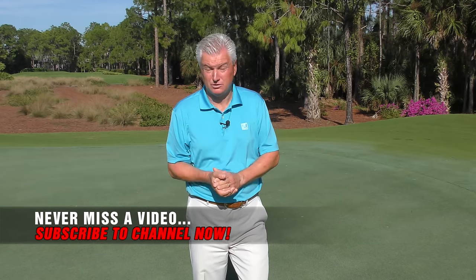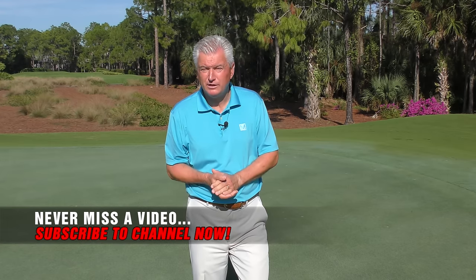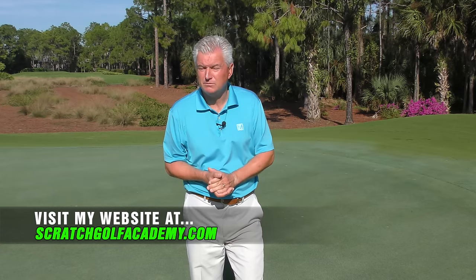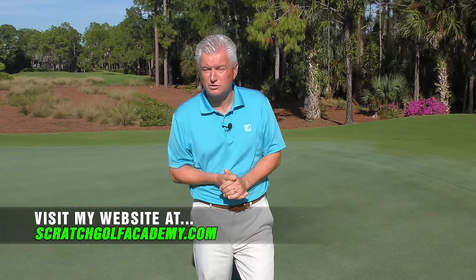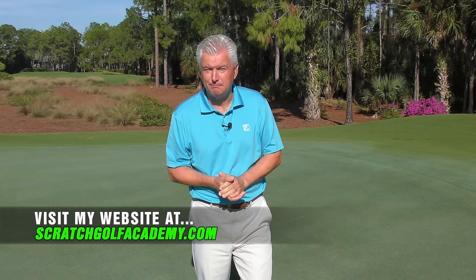If you liked the video, please hit a thumbs up or subscribe to the channel — we'd love to get you more free content. ScratchGolfAcademy.com is my home website. I have full courses in every aspect of the game and a full course on putting. Love you to check that out. Okay, let's get started.